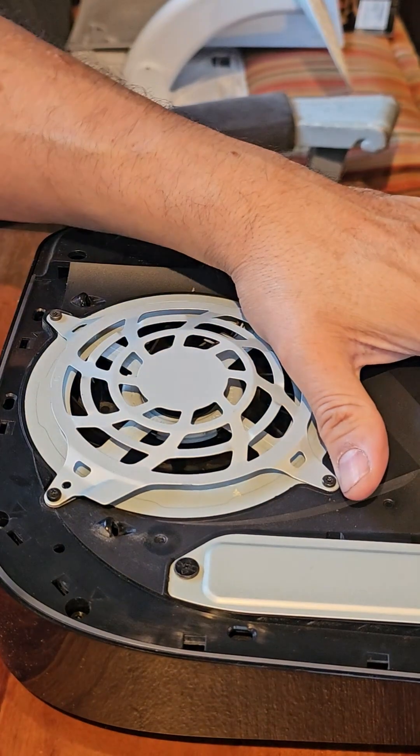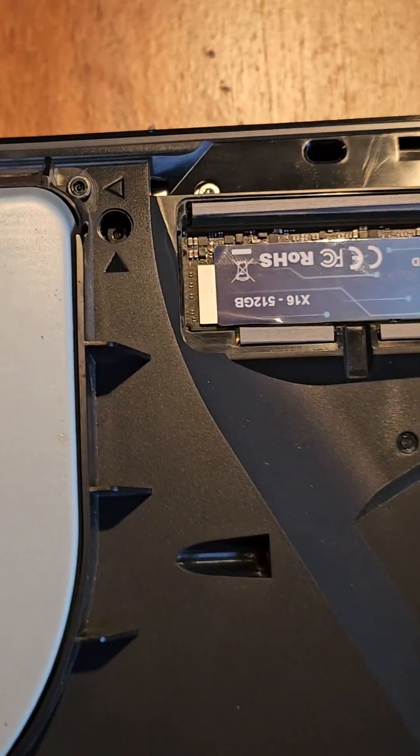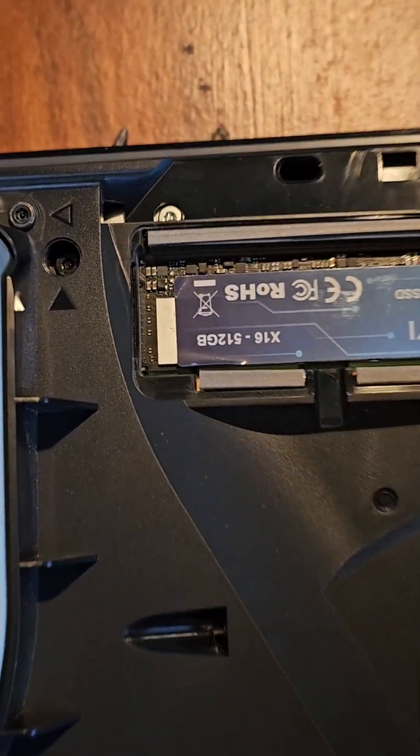Here we have a PlayStation 5 — we're going to go ahead and upgrade the drive. We've got it set up in here. My recommendation down the line: if it starts getting overheated, you want to buy a thermal tape and add it in there. For now, we've got it set up.